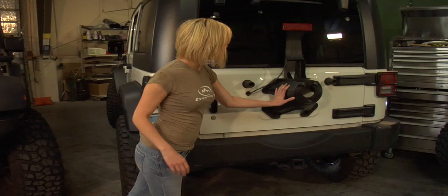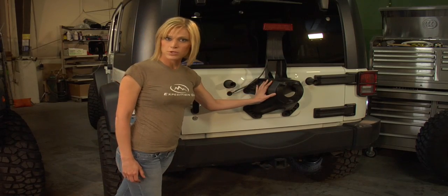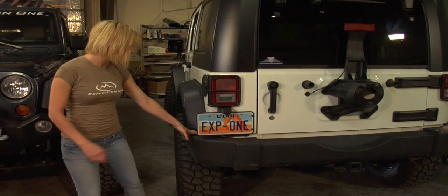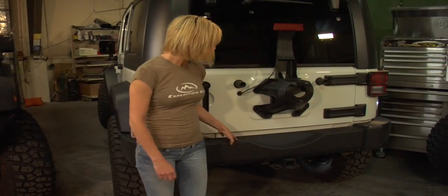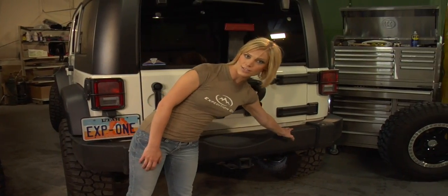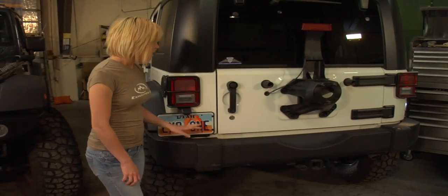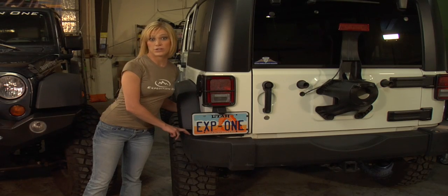Now the carrier here is held on by eight 13 millimeter bolts. Make sure that when you take them out that you keep them because we'll use them later in the install. The bumper here is held on by two bolts in the wheel well and two bolts, one here and one here by the exhaust. Make sure you check the exhaust is not hot to avoid getting burned. Also make sure that you keep the bolts from the wheel well because we're going to be using them later as well.